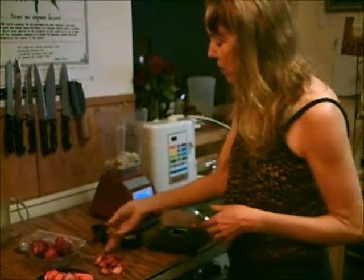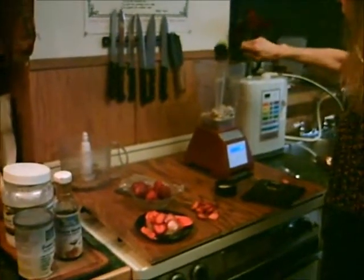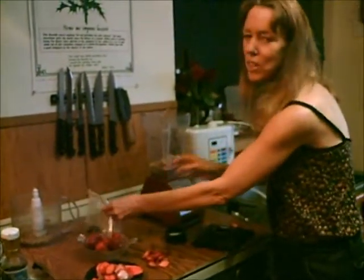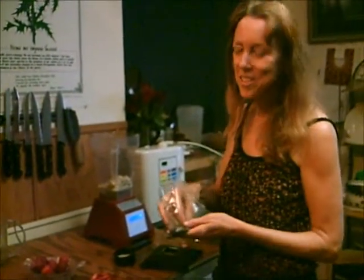And then we'll also add a fourth cup of honey, or coconut nectar, or agave nectar — whatever your liquid sweetener is. And a dash of vanilla powder.